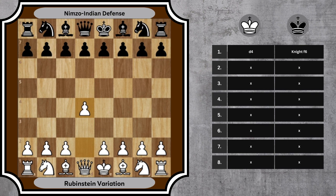1. d4, knight f6. White opens with the queen's pawn, black responds with knight to f6, signaling the start of the Indian defense. 2. c4, e6. White aims for control over the d5 square. Black supports the d5 square, setting up the basis for the Nimzo Indian defense.